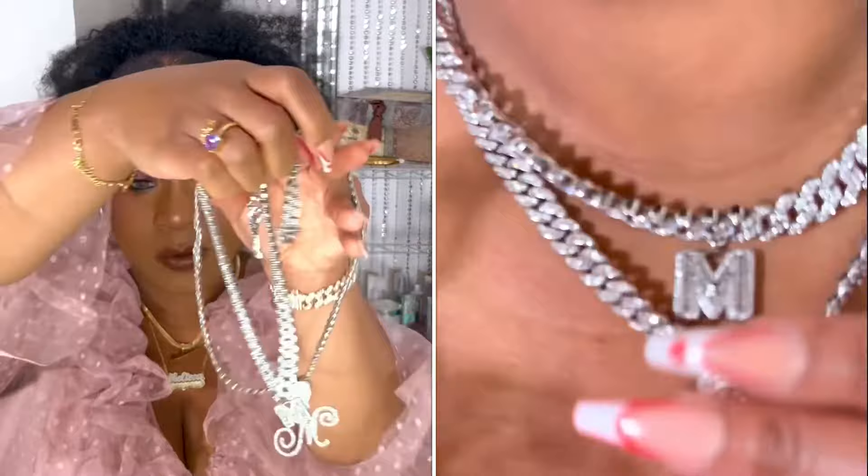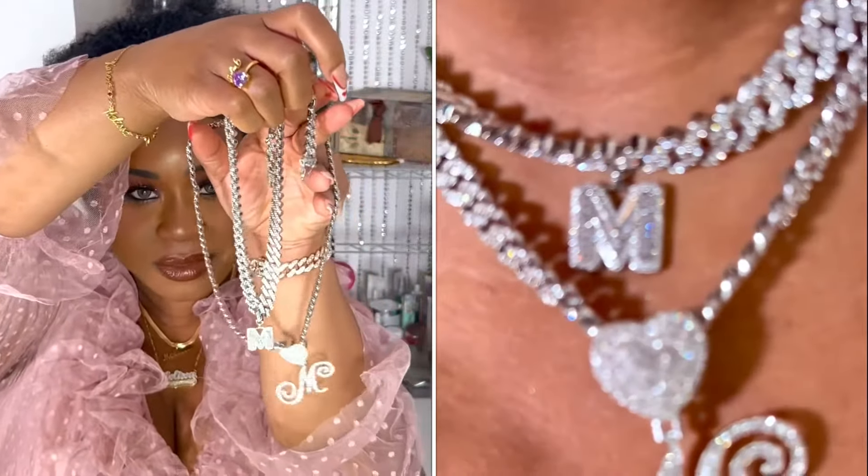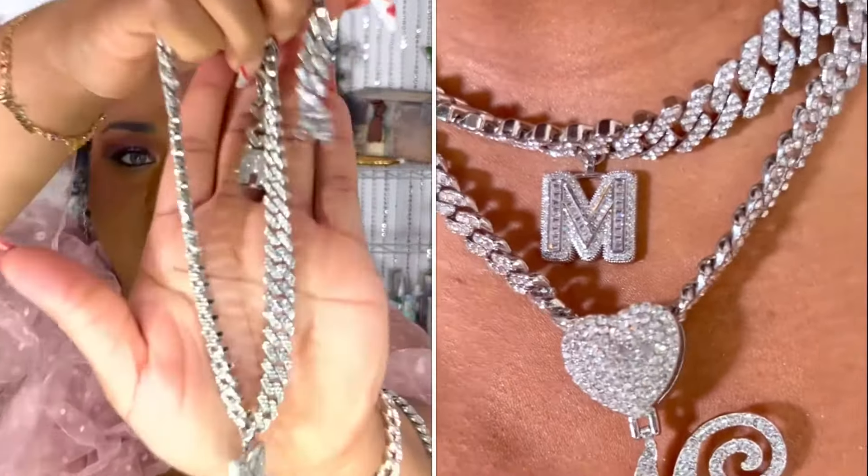I'm trying to keep it more simple because I got this one to layer with the other one I got from SylviaX. This one is actually heavier than the other one. I got this one to layer with this one — so beautiful.